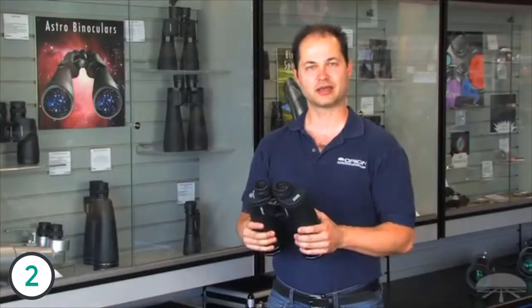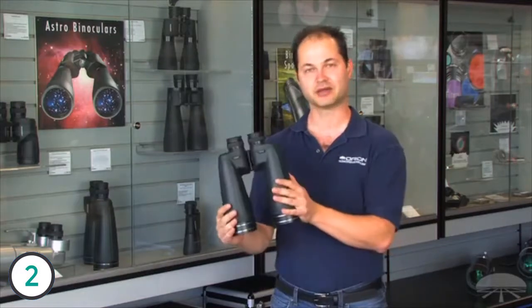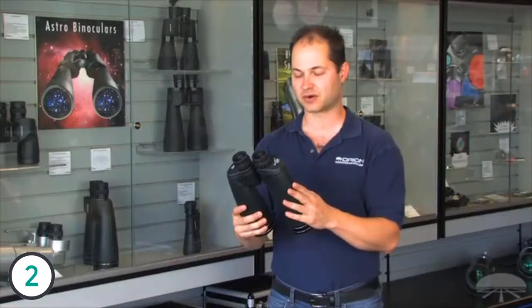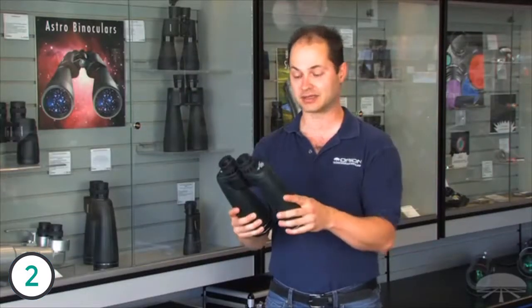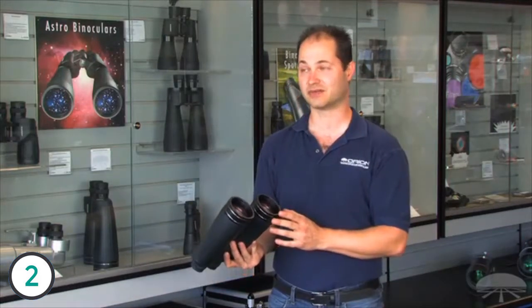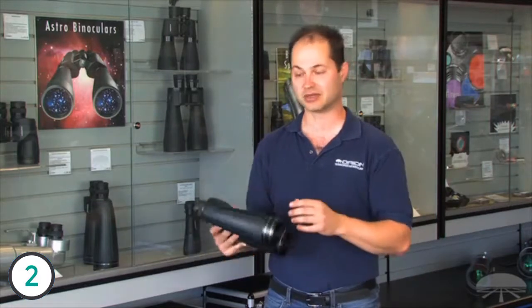Hello, I'm Ken with Orion, and these are the Resolux 15x70mm Astro Binoculars. Not just astro — you can use these for long-distance terrestrial viewing as well. But they're some of my favorites for astronomy because they pull in a lot of light. They've got a 70mm objective on the front. Very good coatings on the lenses, so it's not just because they're 70mm, but the coatings help give this a very bright image.